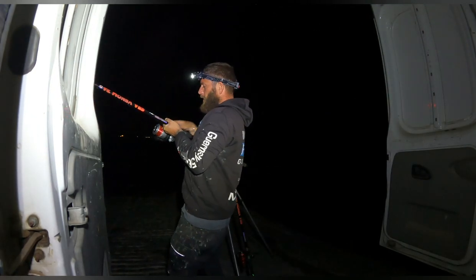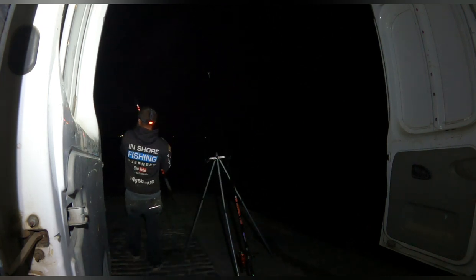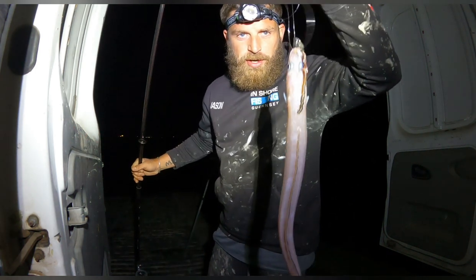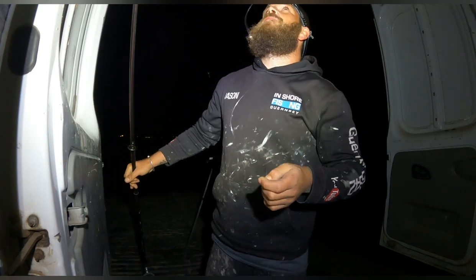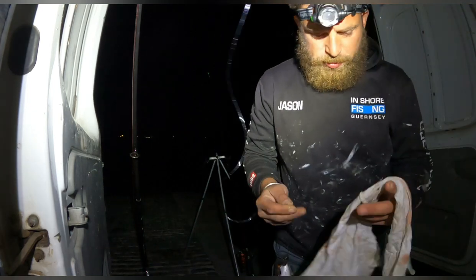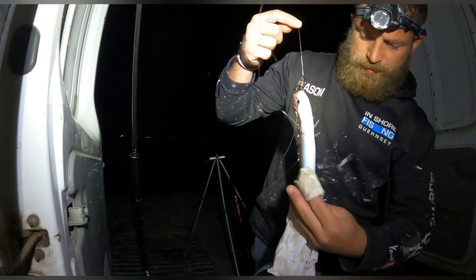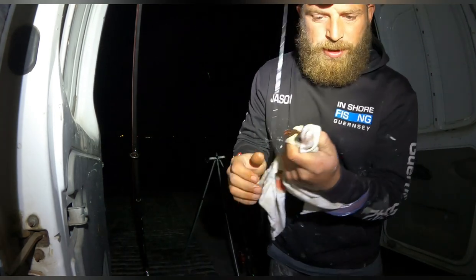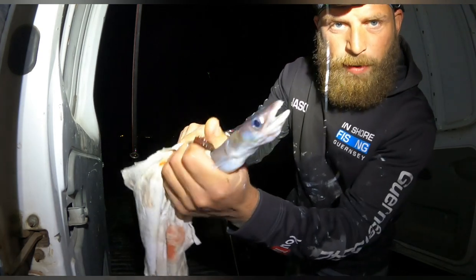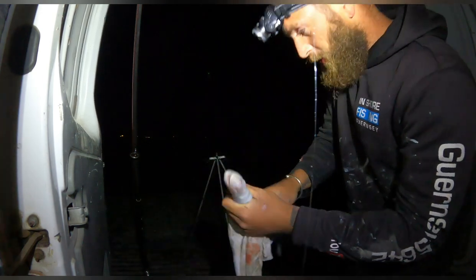Fish on guys — this is on the new reel. Wasn't sure if we were going to christen it or not. Check that out guys — I thought it was a better fish, it's a conger eel! Not a big one, right in the middle of the beach. At the top of the beach for a conger — we'll get him off the hook. Little conger — not what we wanted but it's a fish, another species.